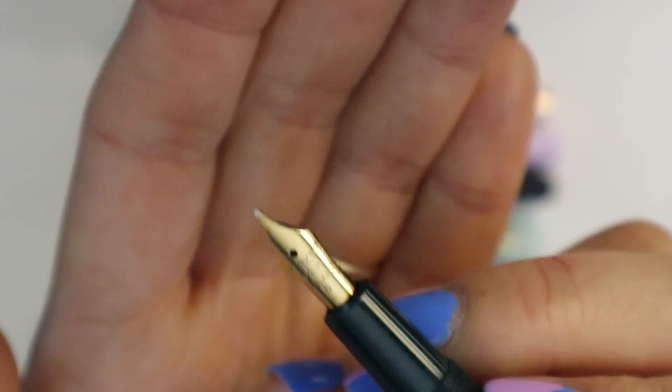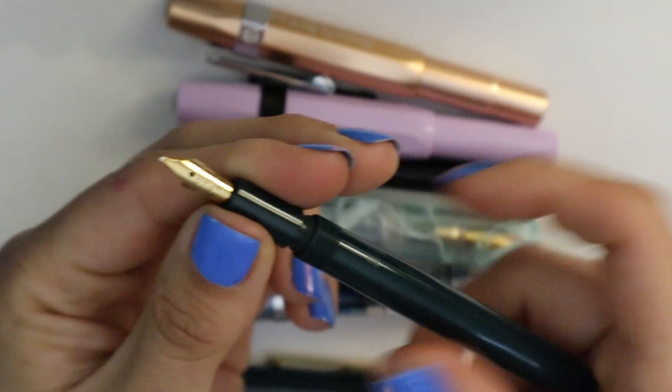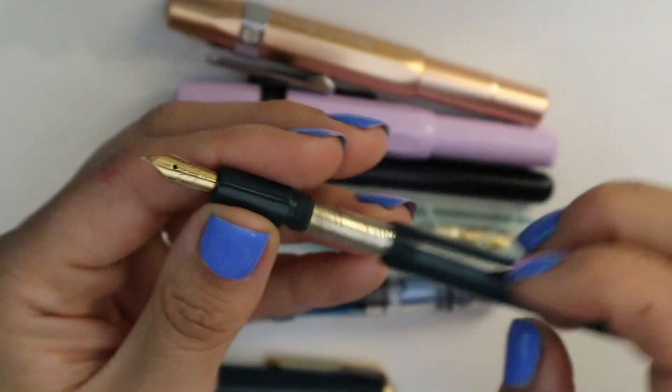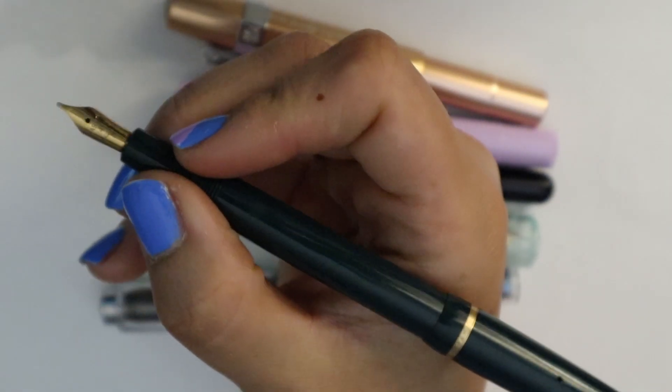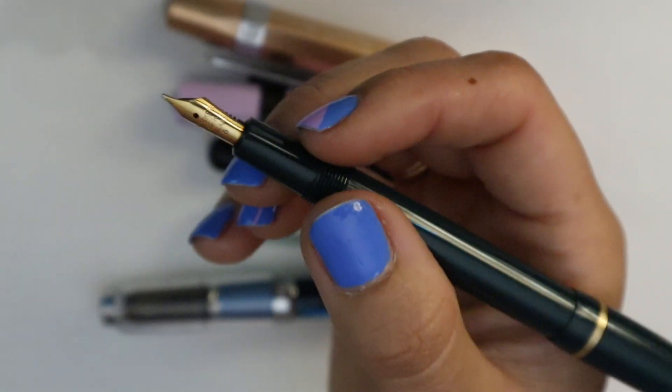I love this cap band detail — it's really cool. And then it has the tiniest nib on here, which I think is really cute. It's a pretty good writer. I don't really use it anymore, and I really should because it's quite an interesting pen. It has a sack filler, and it's still pliable which is good. I don't know if I got this restored or just got lucky. I think you don't need to post this one because it is long enough, but if you post it, it doesn't become back heavy — it's still really balanced. This is just for people who like slim pens though, fair warning.